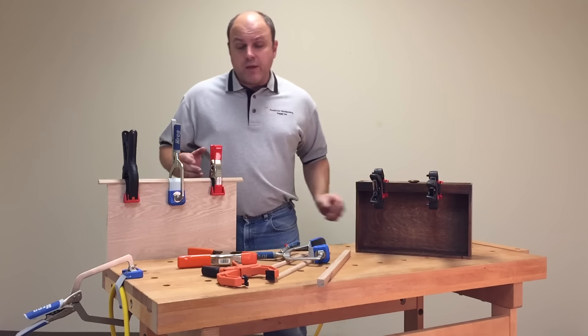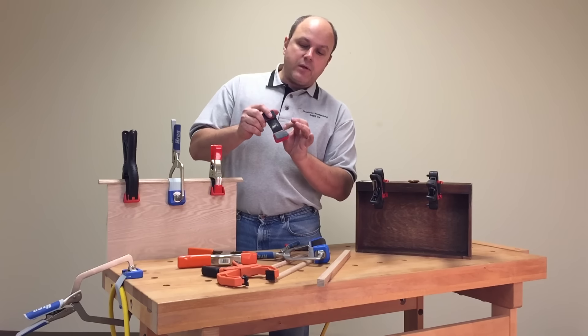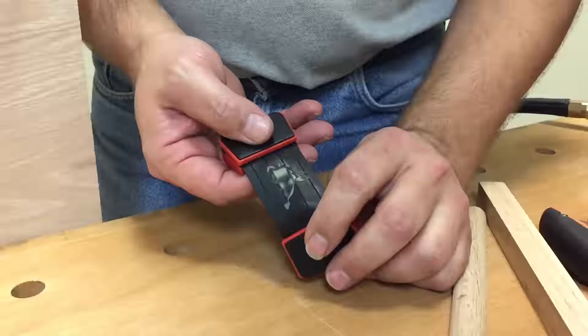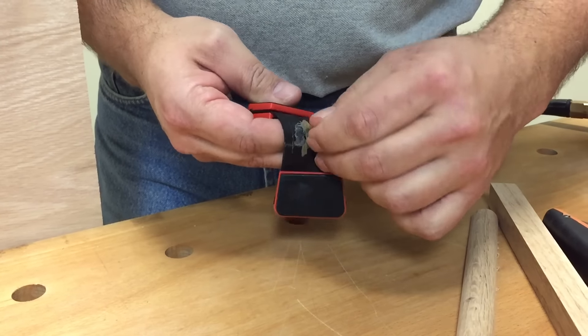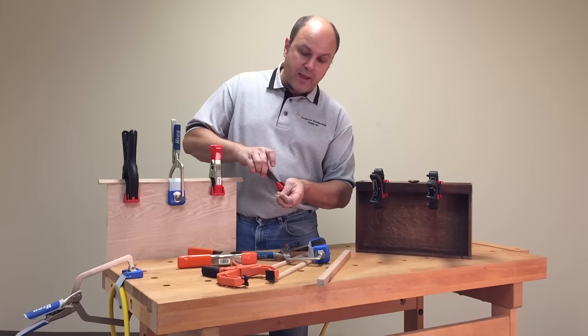Now, I know what you're thinking — what about if we get glue on there? That's no problem. The band is made from silicone. You can see some glue right on there — to remove it, just give it a little tug, and the glue peels right off. It will not stick to the silicone pad.